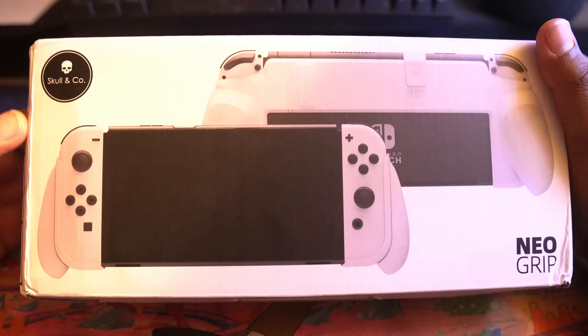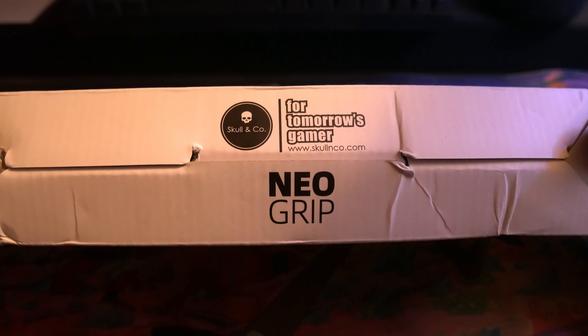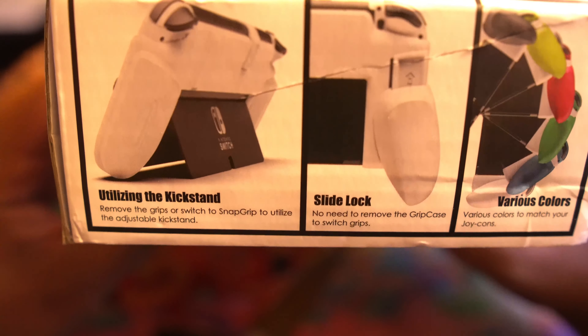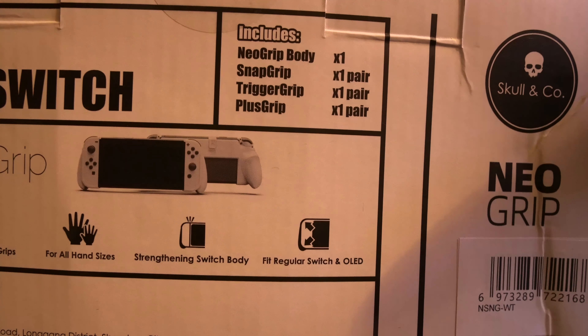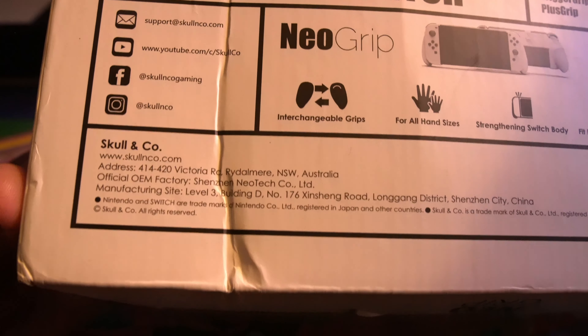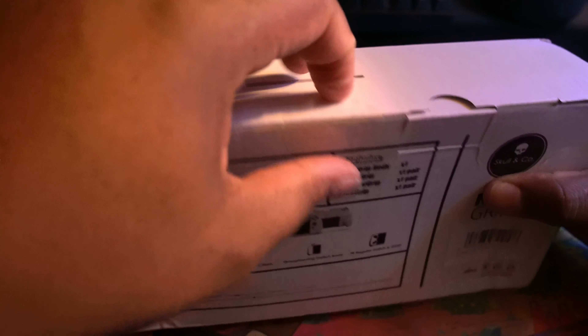All right, DJ back in the building yet again — Skull and Co Neo Grips. Here's the bottom: for gamers, for tomorrow's gamers, not even today's. Neo Grips on the side, you got: utilize a kickstand, slide lock, various colors. The top — not a damn thing. On the side you got the grips and what they do, and on the back you got the Neo Grip for Nintendo Switch.